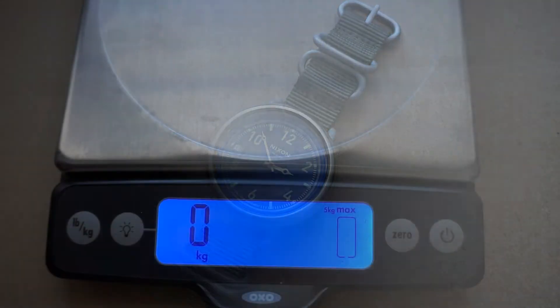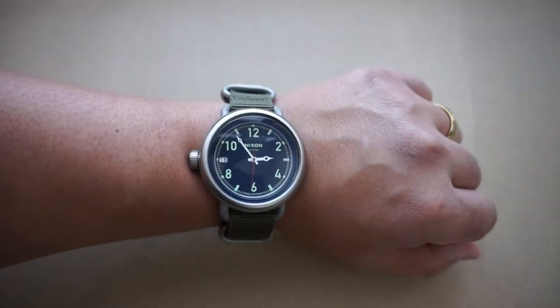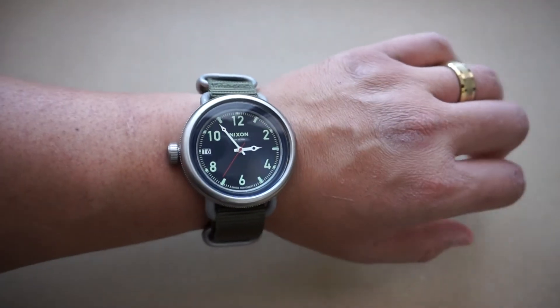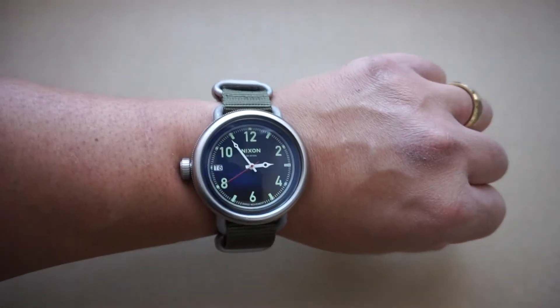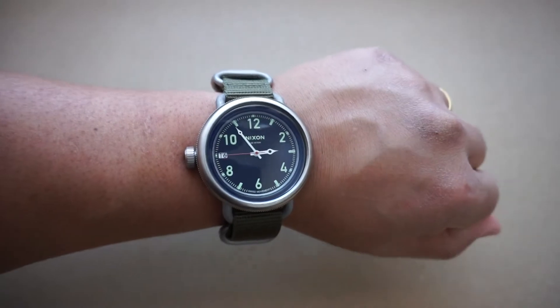It is also quite hefty at 150 grams or five and one-eighth ounces — really not too bad, but like I said it's going to surprise you if you're not used to this kind of watch. Here it is on the wrist — it really does look like a full-size clock sitting on your wrist. I absolutely love that. Some of you might think it looks a little ridiculous, but for the size and what it is, I think it wears very well.